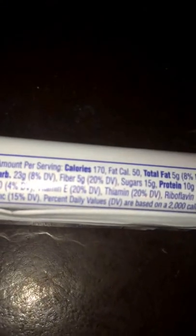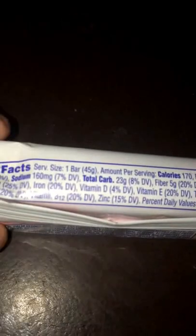Here are the stats: 170 calories, 15 grams of sugar, it has some vitamins and minerals. Has some zinc, some iron, even some calcium 25%, low sodium 160. For the fat, 5 grams of fat, 4 grams saturated fat. That's pretty much it for the main stats.